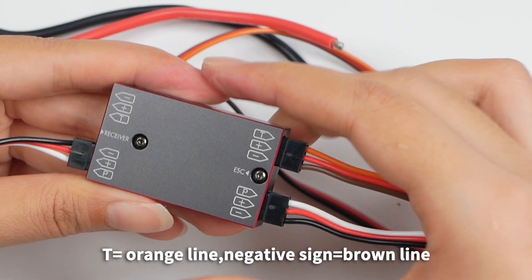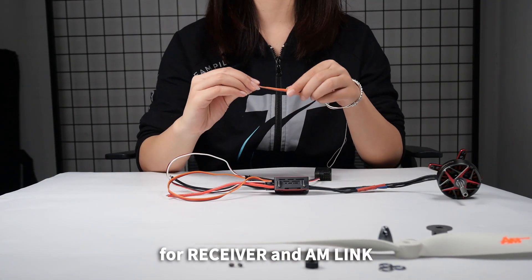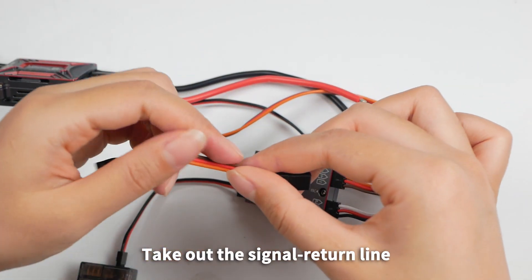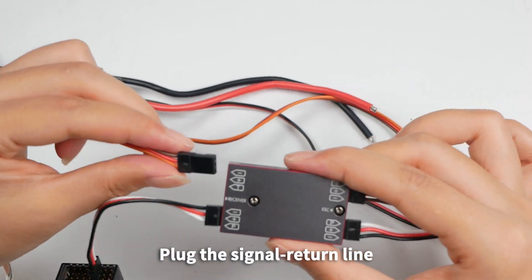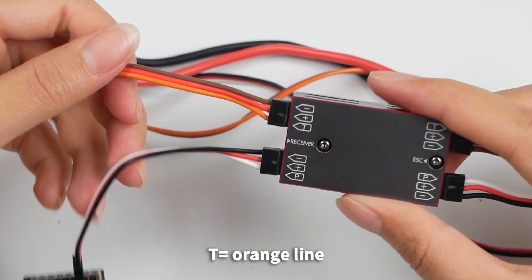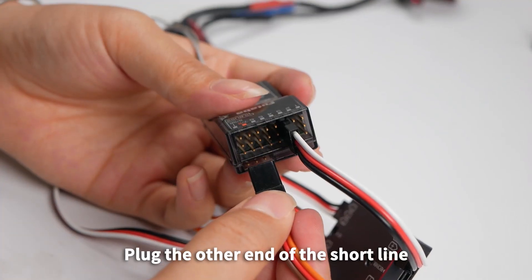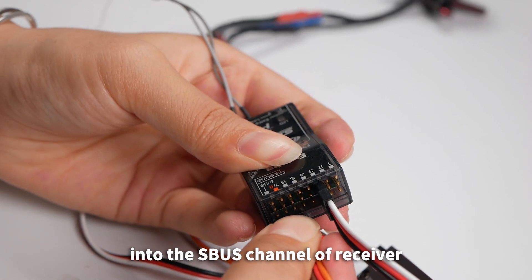Signal return lines connection for receiver and AM-Link: Take out the signal return line — orange, red, and brown — of the receiver. Plug the signal return line into the left top direction interface of AM-Link. Receiver T equals orange line, negative equals brown line. Plug the other end of the short line into the S-Bus channel of the receiver.